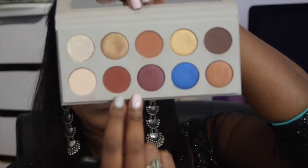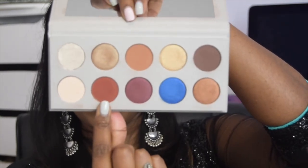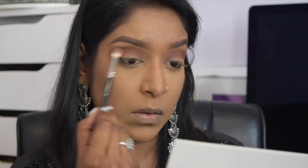Next I want to warm up my crease, so I'm going in with a deep terracotta shade called Albanian and going over the crease area with it just to warm it up slightly. That makes a huge difference already and I quite like how this looks.